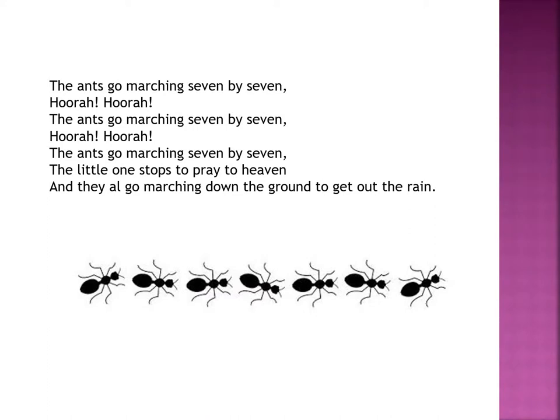The ants go marching seven by seven. Hurrah, hurrah! The ants go marching seven by seven. Hurrah, hurrah! The ants go marching seven by seven — the little one stops to pray to heaven. And they all go marching down to the ground to get out the rain.